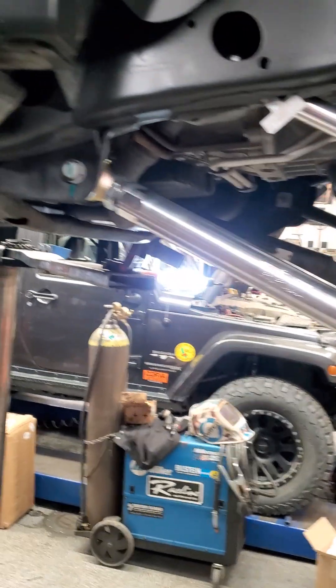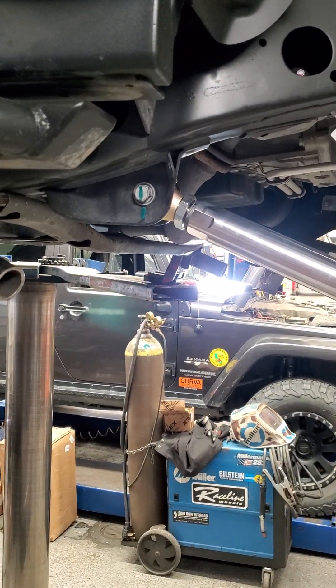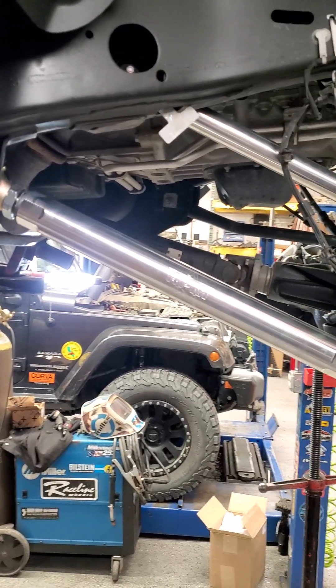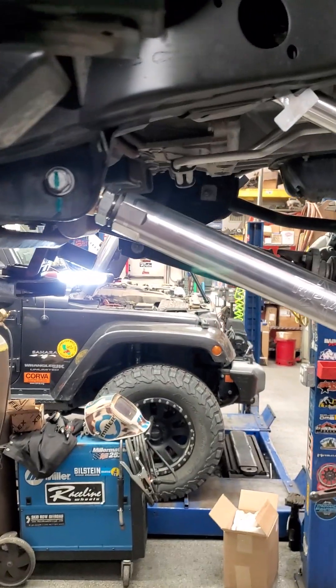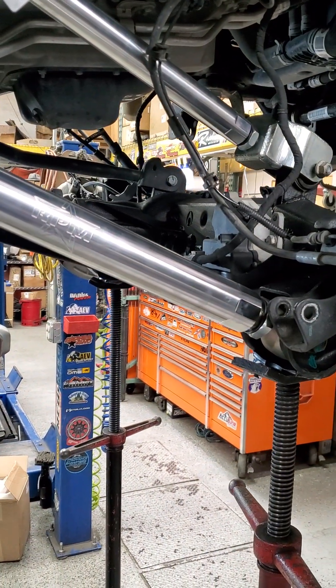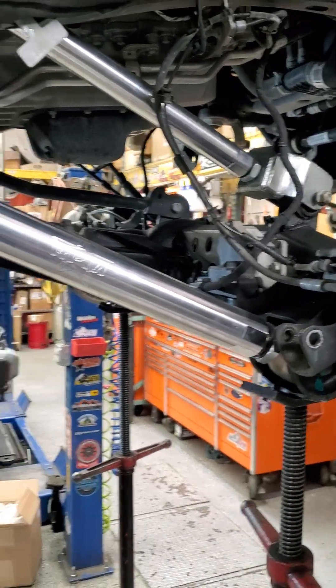But what if you don't want to lose the ground clearance? Then you would look at this side here where we have no geometry correction brackets — you'll notice your clearance is a lot better. The angles are going to be a little more aggressive so it's not going to drive quite as nice, but we can still adjust caster because we're putting these RPM control arms on here, which let us dial in the front end the way we want.